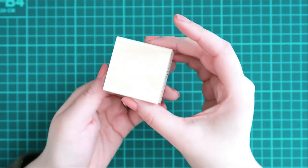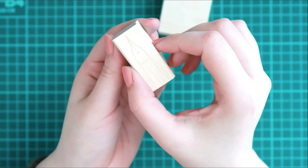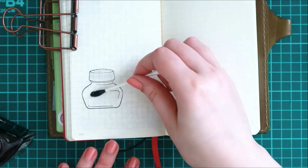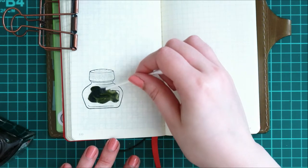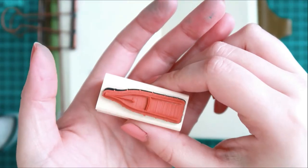My idea for the bottle stamp is to use it for my ink swatches — that's how I've seen other people use it, which I think is such a cute idea. I like how it looks. I'm swatching Diamine Safari and it just looks so cute. You can also use these just in general as decorative stamps. I plan to use this in my journal as well as in my planner.